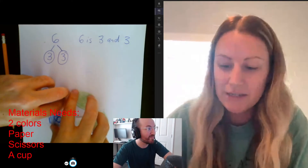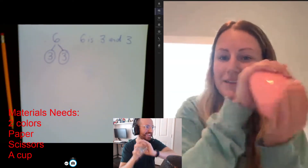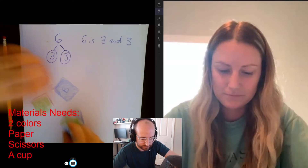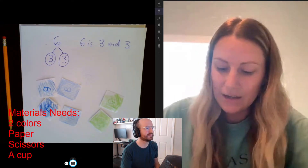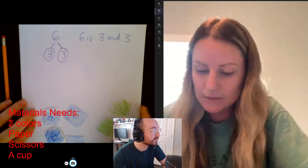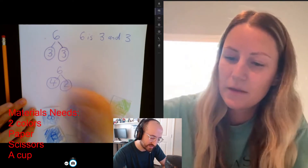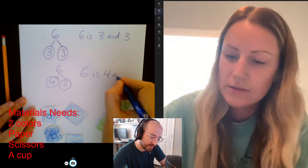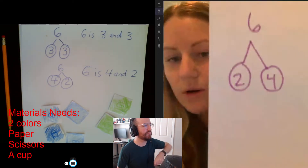Now there's a lot of different ways to make six, so do you think we could keep playing? Let's do one more time. We put all six of them back in our cup and then we shake, shake, shake and then spill. Did you get the same way or a different way? I got a different way — I got two white and four yellow. Two and four make six. And I got four and two, which is kind of like the same, just backwards. So we can write that down again. Six is two and four, or four and two.